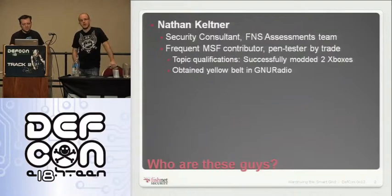I also do some development for the MetaSuite project. Sean gives me a hard time because my hardware hacking skills prior to this project primarily consisted of modding Xboxes and things along those lines.